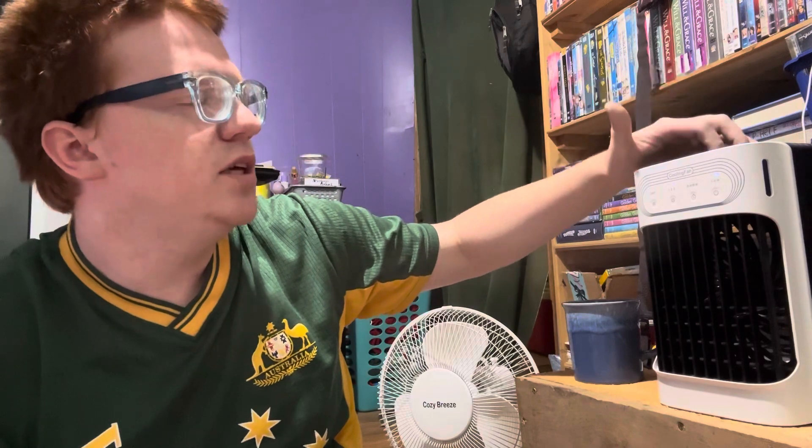I keep it plugged in at night and it works good. I'd definitely give it a four out of five. I kind of was expecting it to cool down the entire room, but it doesn't. It definitely helps if you put ice cubes in it along with the water, because that way it makes the air cooler.